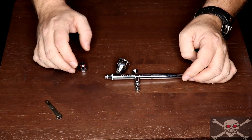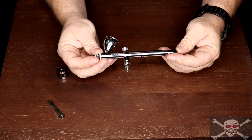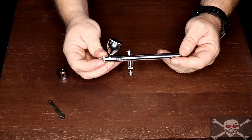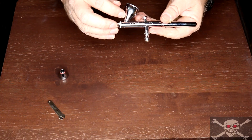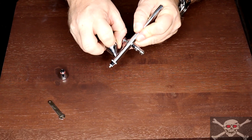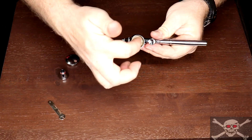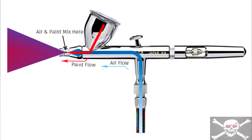The Neo CN airbrush by Iwata is a gravity feed dual action airbrush. Gravity feed is just as it sounds — the paint is fed into the mixing chamber by gravity by the overhead cup, meaning paint is just gravity-fed into here. This is the mixing chamber here. Your air hose connects here, air moves up through it and mixes with the paint in here and is pushed out.